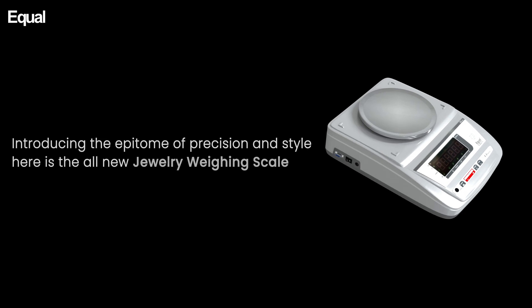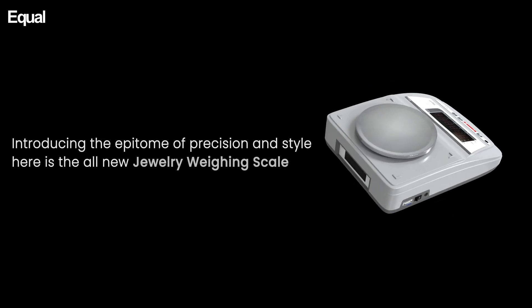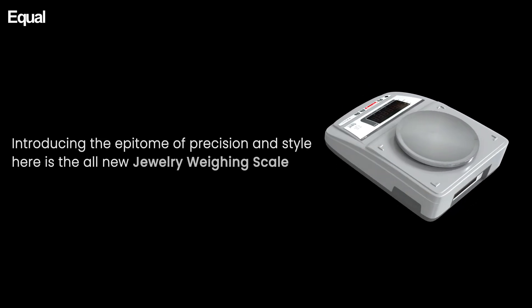Introducing the epitome of precision and style in jewelry weighing — the all-new jewelry weighing scale.